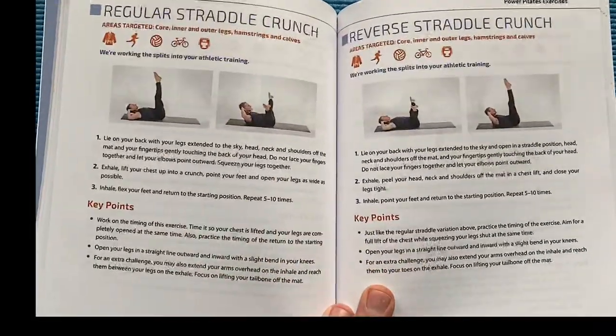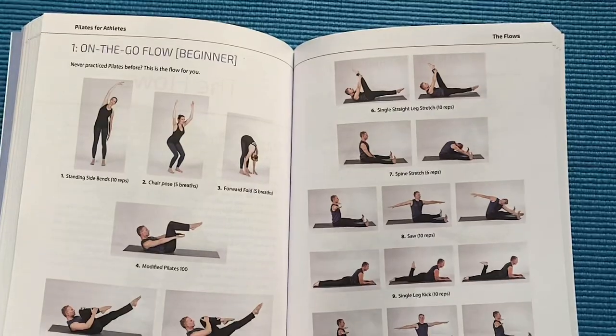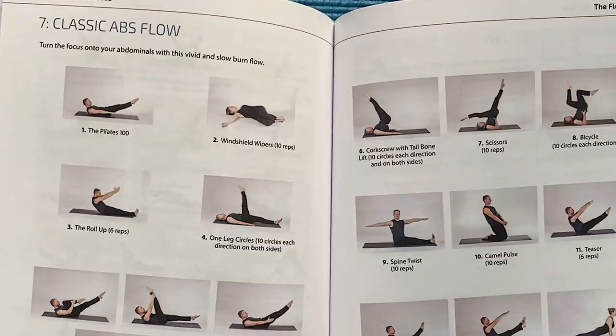There's a chapter for warm-ups and a chapter for cool-downs. Every single athlete will drastically improve their physical and mental performance with Pilates.